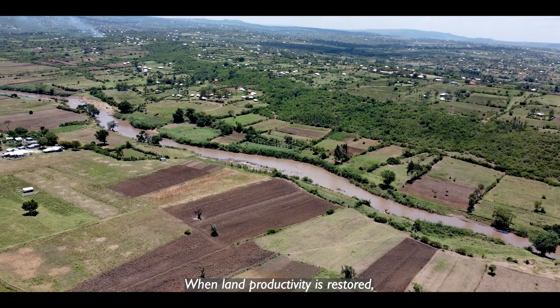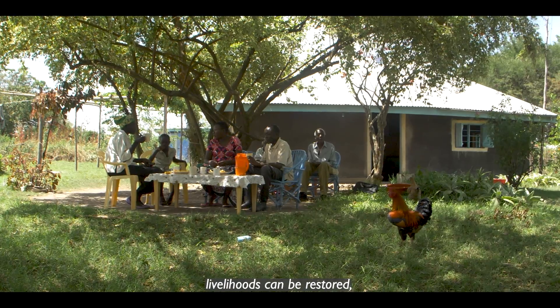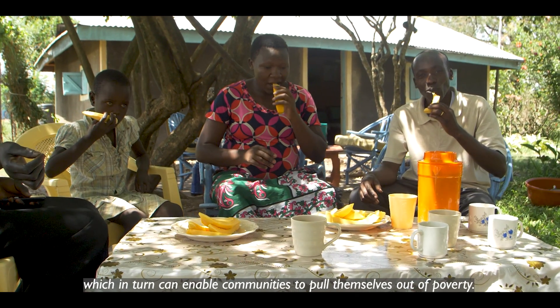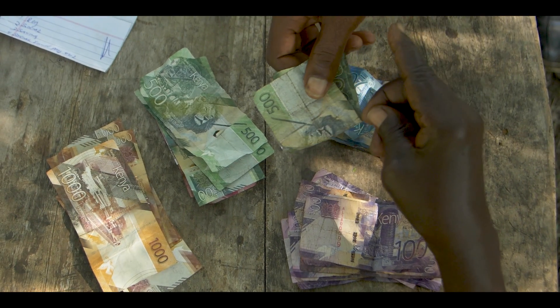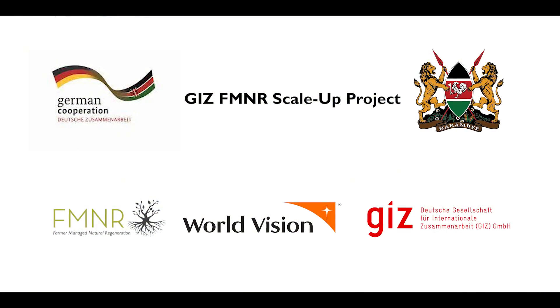When land productivity is restored, livelihoods can be restored, which in turn can enable communities to pull themselves out of poverty.